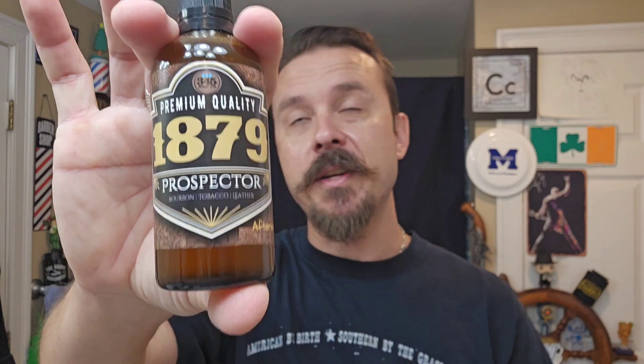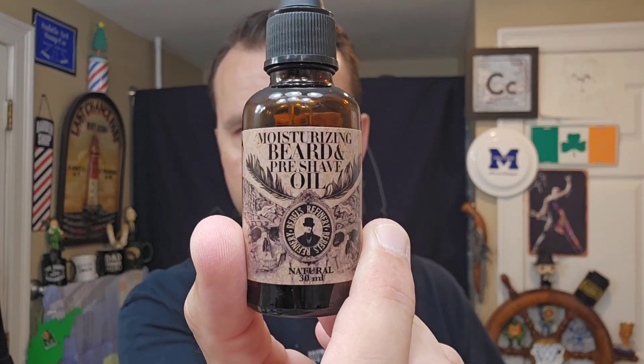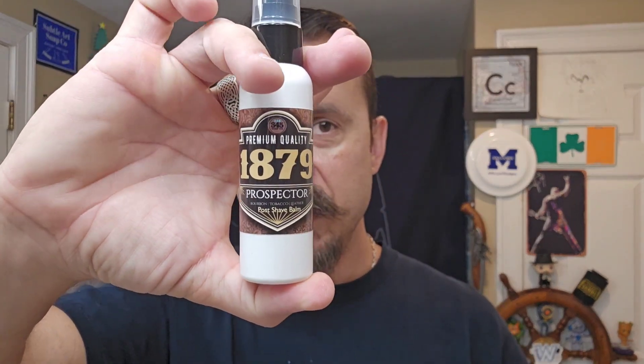I'll be using the matching shave splash — after shave splash — with a pre-shave oil. I'm using my Rebels Refinery pre-shave oil and beard oil. Very lightly scented, very pleasant, sweet, goes well with this. And I'm also going to be using the post-shave balm. Full set here.